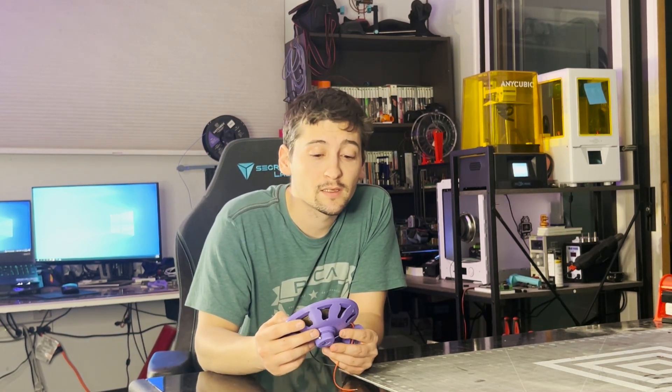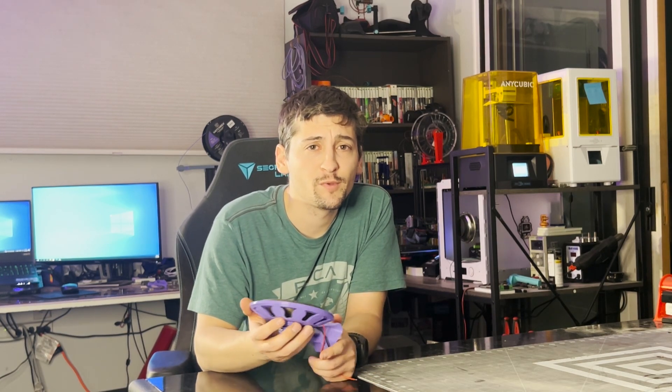That's all I have for you guys today. I hope that you enjoyed the video. I'll upload these files to Printables and Thingiverse. If there's anywhere else you want me to upload them, just drop it in the comments below and I'll get them up there as soon as I can. That's all I got, guys. Hope you enjoyed it. Have a good one.